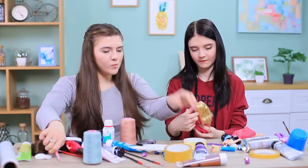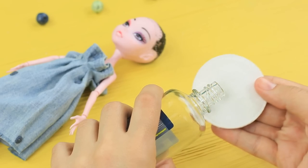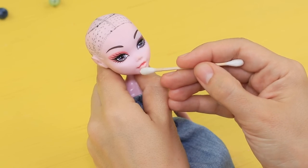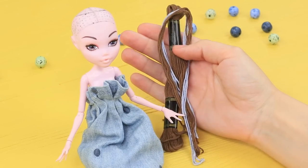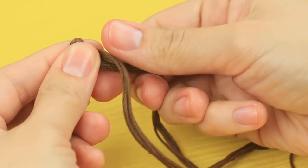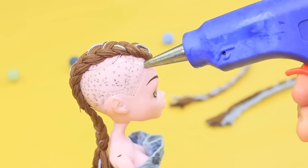A brilliant idea pops into Rosie's head! She knows how to save her bald Monster High doll! Wipe the paint off a hairless doll using nail polish remover. Wipe the lips the same way and remove the excess eye makeup. Tie pieces of embroidery thread in the middle, braid them, and hot glue the braids to the doll's head.